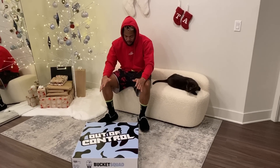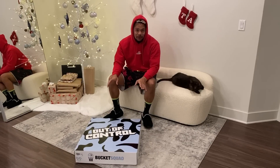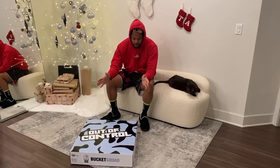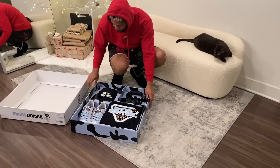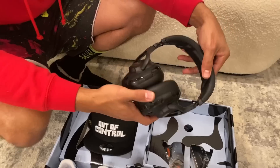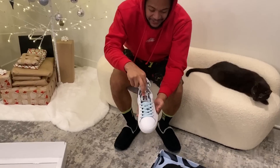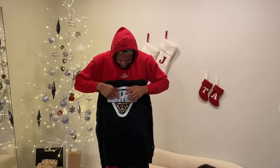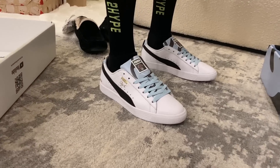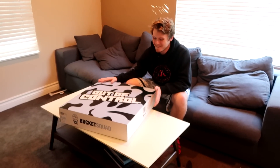Jesse sent me his shoes. It's crazy because I was literally there when he was showing me some of the pre-designs months ago, and then he was like, 'You're gonna get a pair.' I was so excited but I didn't know why the box was so big. Some new JBLs — these are fire, and it's got the Bucket Squad logo. We got a hat, we got a hoodie, the Bucket Squad on the hoodie too. The shoes — those are so nice. Congratulations, Jesser and Bucket Squad. Thank you guys for sending me a pair.